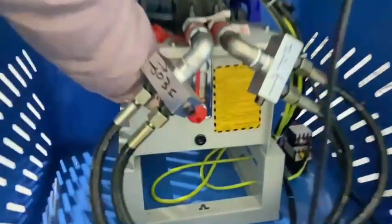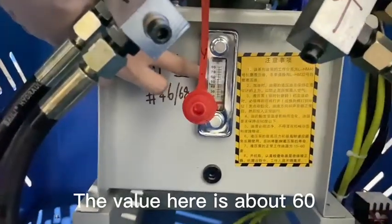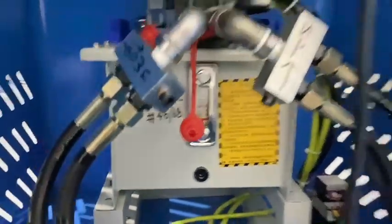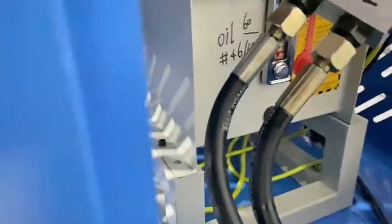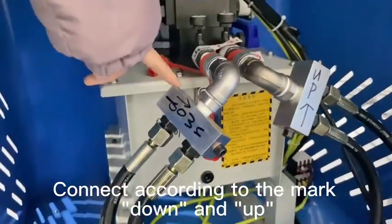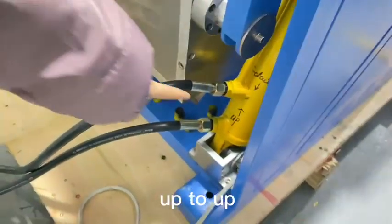We already mapped it here — the number is around 16. Then let's connect the hydraulic oil table. We already mapped the down and up connections. Down connects to down, and up connects to up.